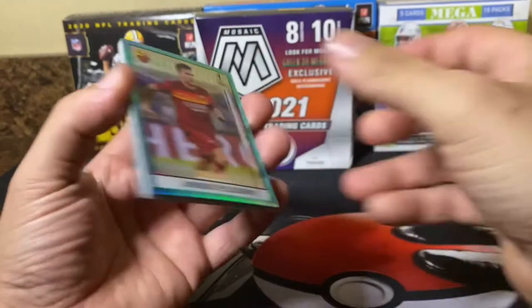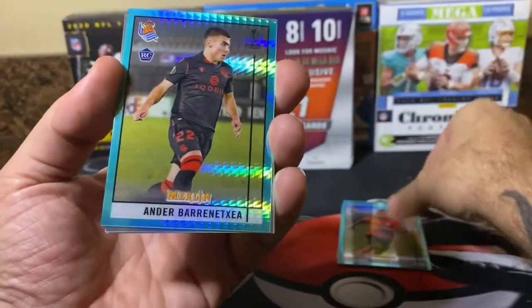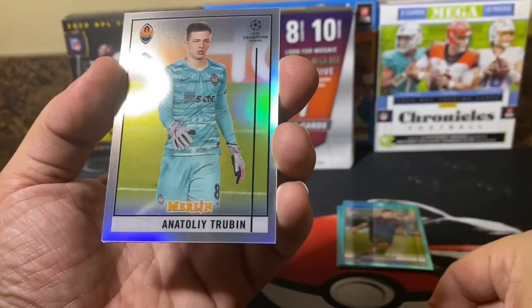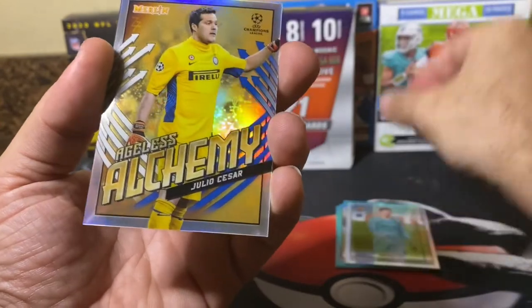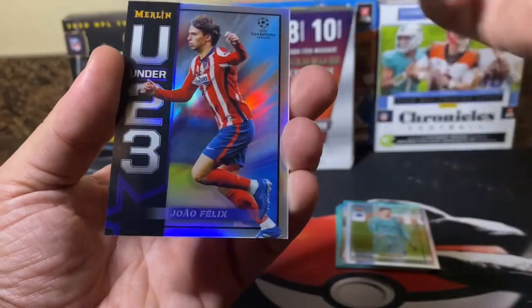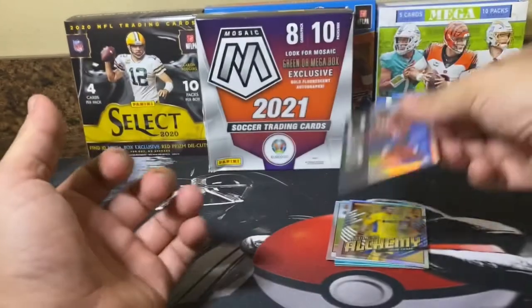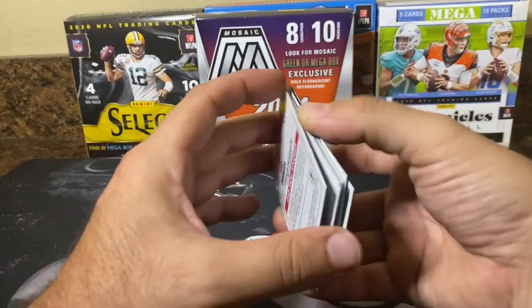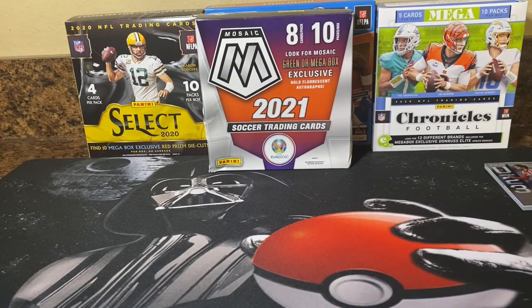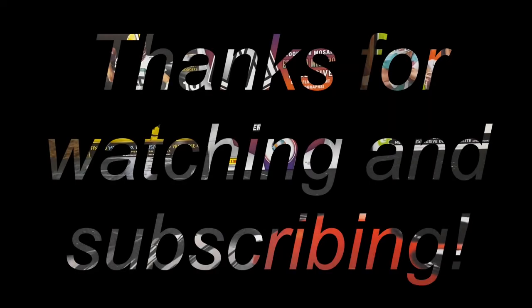There are some very nice cards in here. We have those three Aqua Prisms — two of them rookies. There's another refractor rookie for Trubin, the Ageless Alchemy Julio Cesar, and the Under-23 João Félix. Very, very impressed with this product. Definitely going to head to my LCS and pick up one of the hobby boxes. Just beautiful, beautiful cards. That's it for today's video — hope you enjoyed it and we will catch you in the next one.